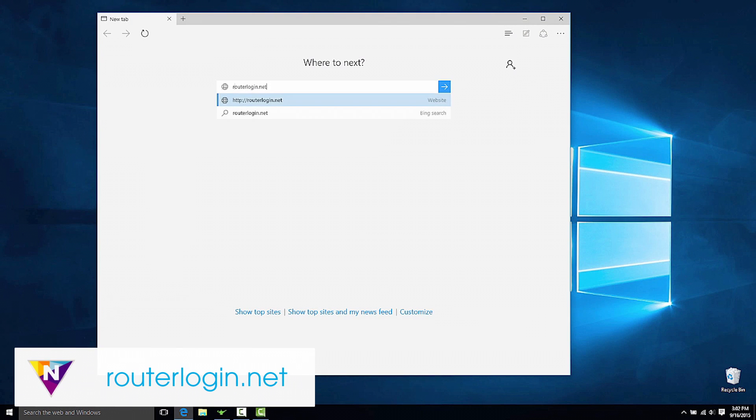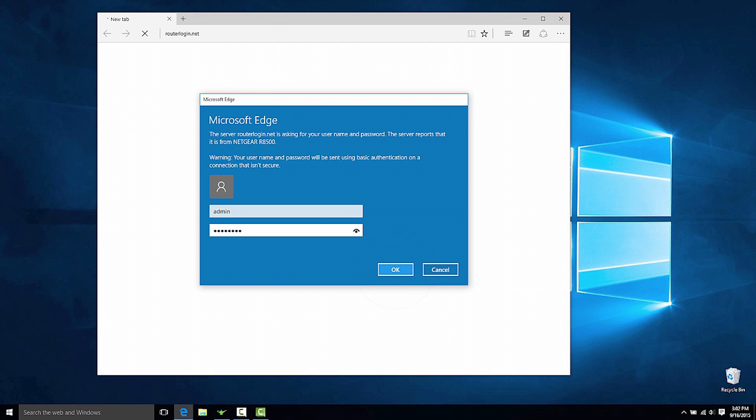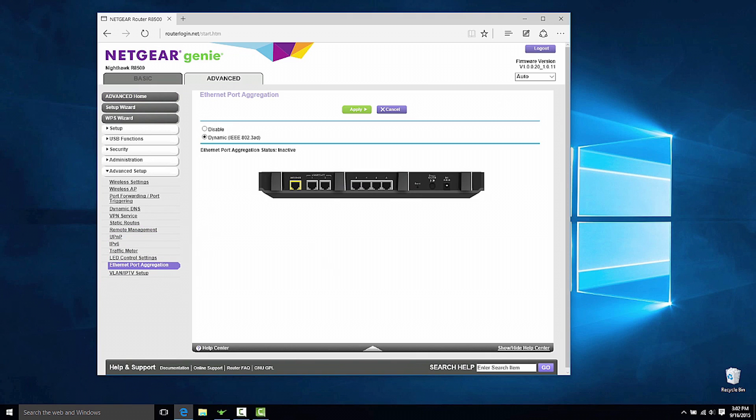First, log into routerlogin.net using admin as the username and password as the password. Go to Advanced, then Advanced Setup, then click on the Ethernet Port Aggregation page.